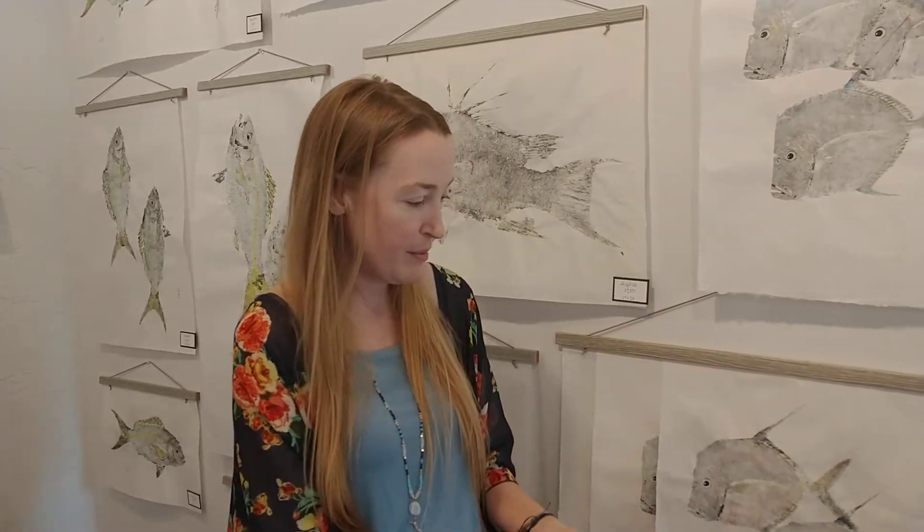It's exactly your fish, whether you caught it hook and line, if there's a spear mark on it, if it has a fin that's loose, whatever it is, it is your exact fish. It's almost like a mount or a taxidermy without having a 3D image of it. It's actually your fish on the paper.